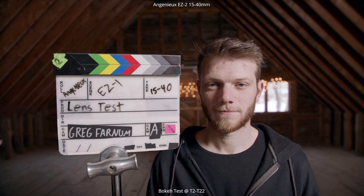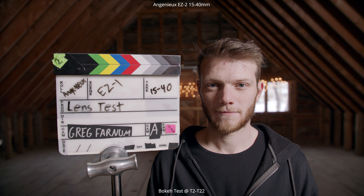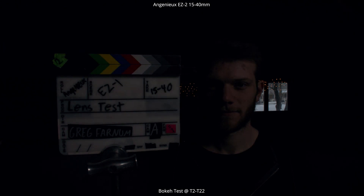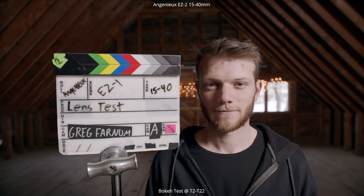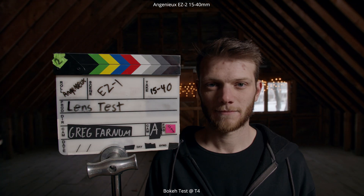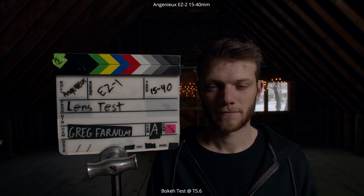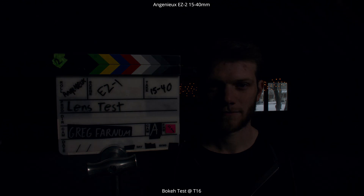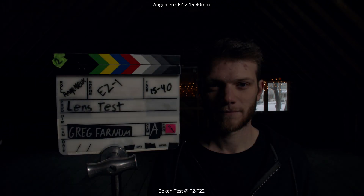Next up we're going to look at our bokeh test, first at 15 millimeters going from a t2 — wide open on this lens — all the way down to a t22. If you look at the out-of-focus areas in the background you can see we're getting a really nice pleasing look. We're going through t2, f4, 5.6, 8, 11, 16, 22.